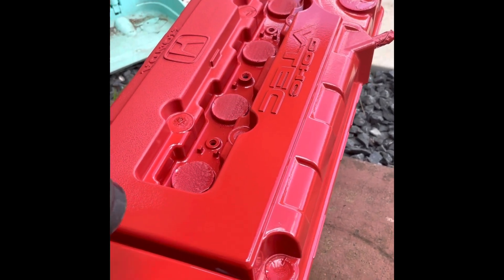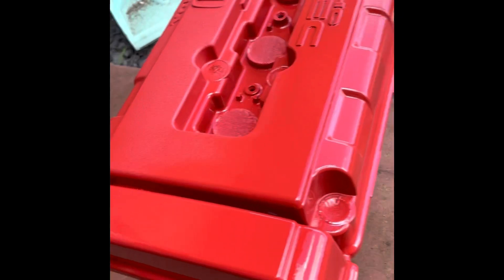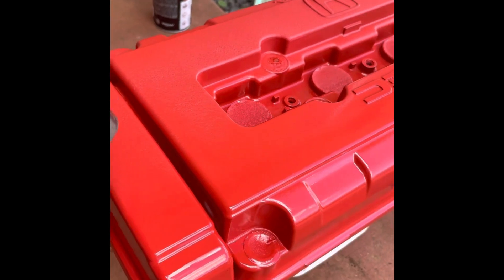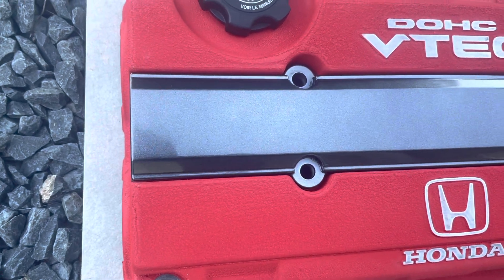If you want you can just leave it overnight, but if you're really excited you can just get the heat gun. This is what I do here — look at the final outcome, it looks really factory finish. That wrinkle is really nice.